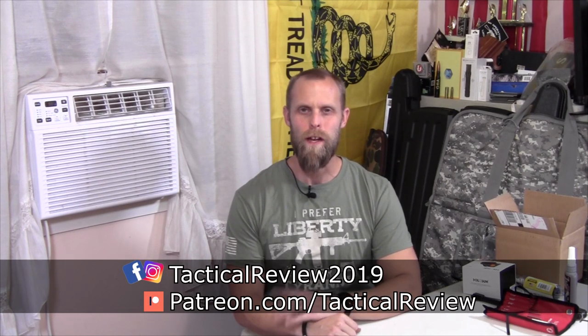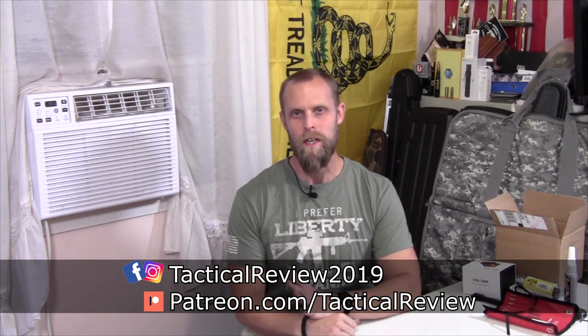Hi guys, welcome back to Tactical Review. So if you've been following the channel on social media, then the last week or so you've seen a couple things.